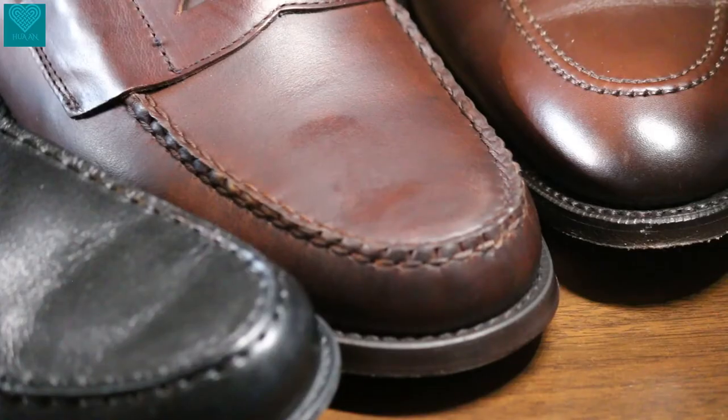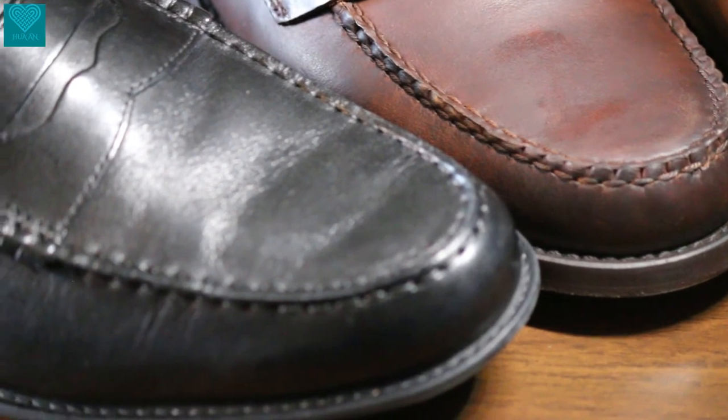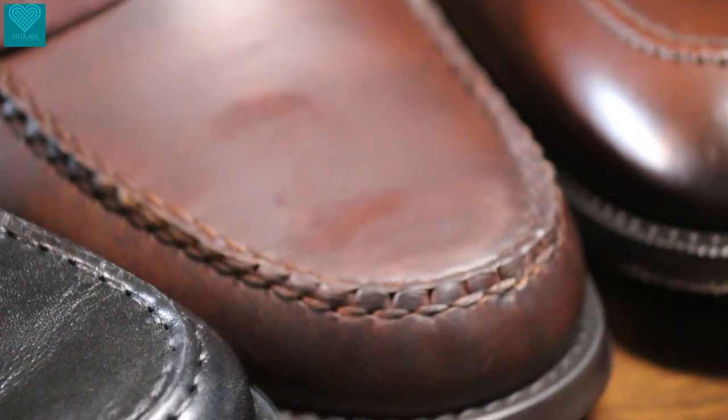Now let's compare the three loafers in terms of leather quality. Kohan's leather is very thin — not even top grain, but highly corrected grain — with a heavy wax polish. Sebago has this unique oiled and waxed look, and that's full grain leather. Lofantown also has full grain leather, which is pretty shiny.